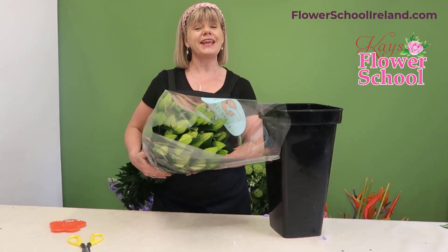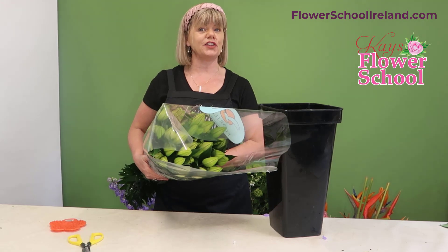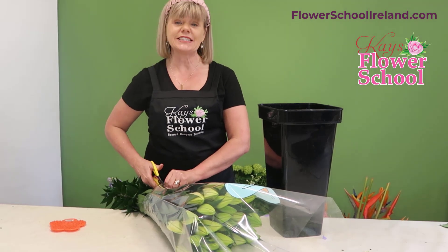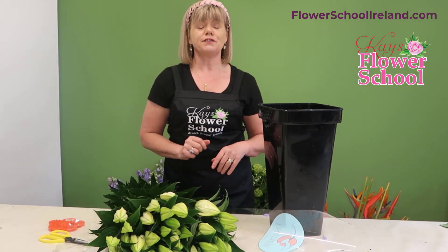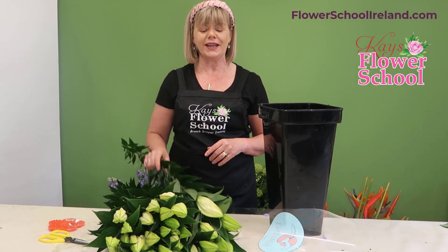Hi everyone, Jeanette here from Case Flower School, and today we're going to talk about lilies and give you a couple of tips on them. Lilies are one of the best-selling flowers — they say it's never out of the top ten flowers sold worldwide. They stand for majesty and honor, so they are basically like the queen of the flower.